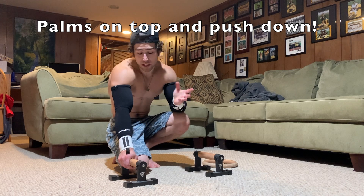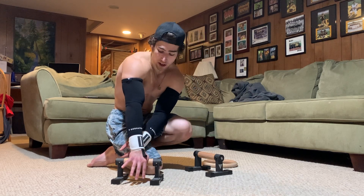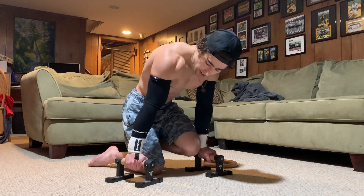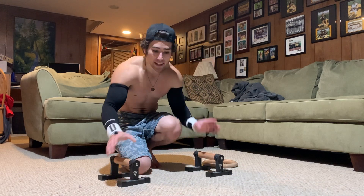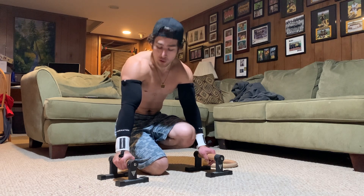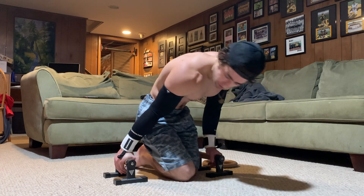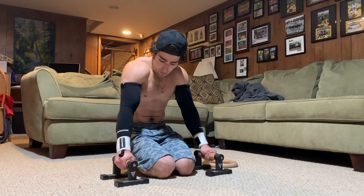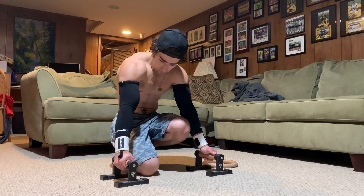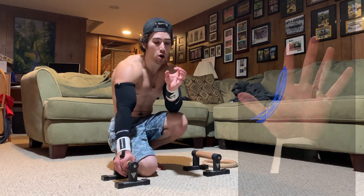So step one: palms go on top of the bar. Step two — and this is a question I get a lot — some people grab the bar with part of their hand on the bar and the other part off. In my opinion, you should not do this. I always try to make sure my entire hand is in contact with the bar the entire time. It might come off slightly during deep planche push-ups, but back in the planche I always bring it to full contact, because that is going to allow you to use the most muscles.